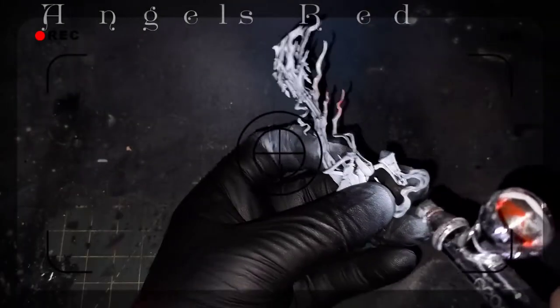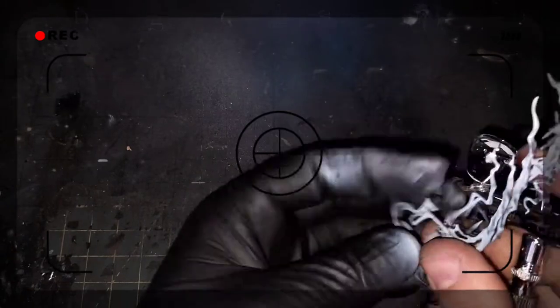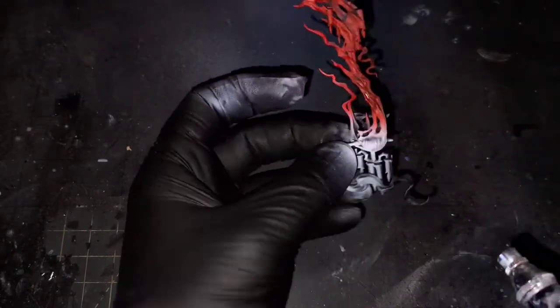The next color I'm going to be using through the airbrush is Blood Angels Red Contrast Paint. This is going to set up the transition for the wisps away from the body towards the end and bottom of the model.